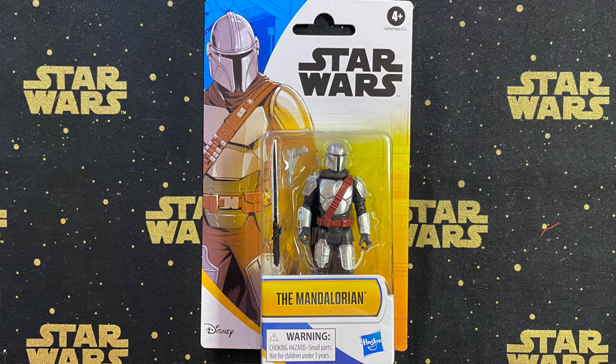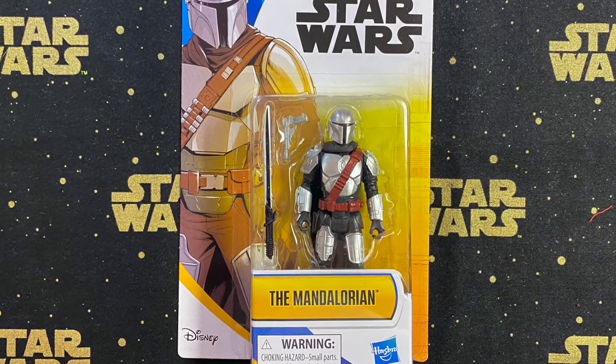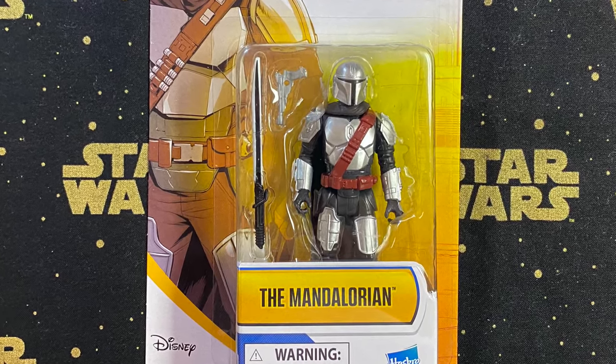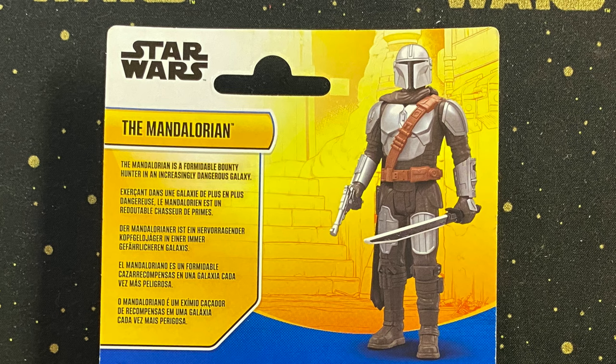The first figure is the Mandalorian. It's colorful, and articulation comes at the head/neck, the shoulders, and at the hips for the legs. It comes with two accessories: the Darksaber and a pistol. The pistol is just a single color, just like in the Retro Series. On the back of the card it says: 'The Mandalorian is a formidable bounty hunter in an increasingly dangerous galaxy.' Yeah, that is true.